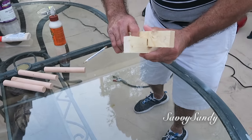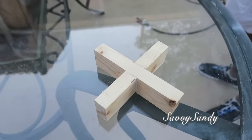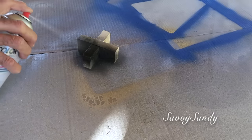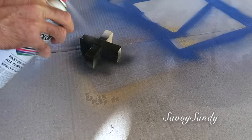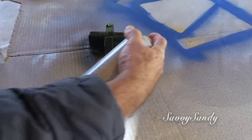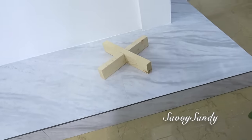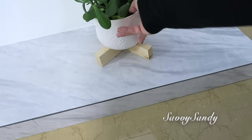Trata de que quede bien ajustado, muy preciso y todo plano. Mira, así fue como quedó. Ya tú puedes pintarlo de cualquier color. Este es como un mini portamacetas — lo puedes dejar de la medida de la maceta o incluso más ancha. No queda tan alto, pero es una buena opción para darle un poquitico de altura a tus macetas.